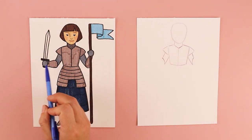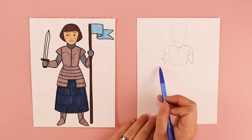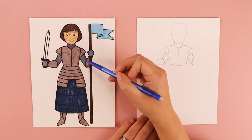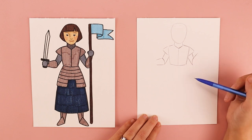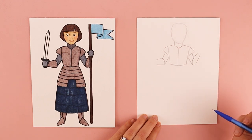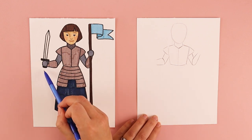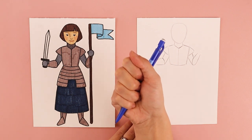Over on the left her arm is out, so I'm going to draw one line for the top and one line for the bottom. For this part of the armor on the right I'm going to have it angled upwards since she is holding up the flag. So I'll do a diagonal line coming up and have it connect at the bottom to create that part of her arm. For the hands she's wearing gloves, so we're going to do simple circle and oval shapes for how her fingers are gripping the sword and the flag.